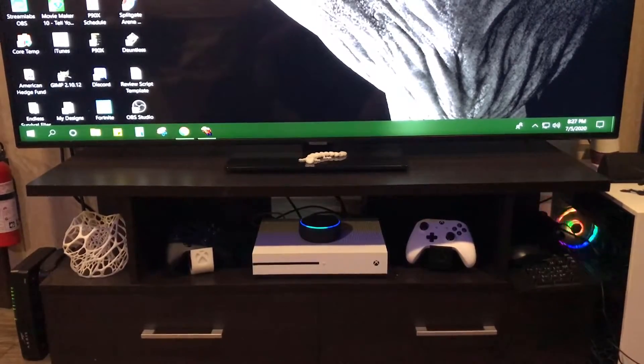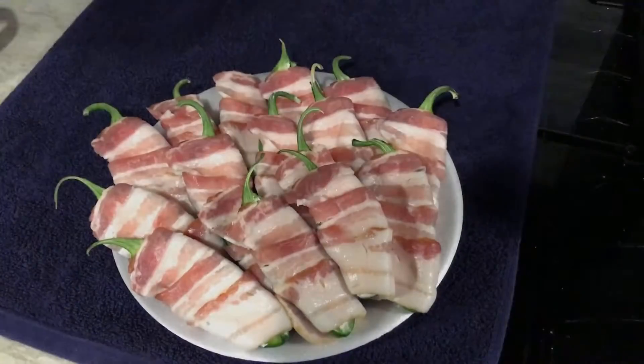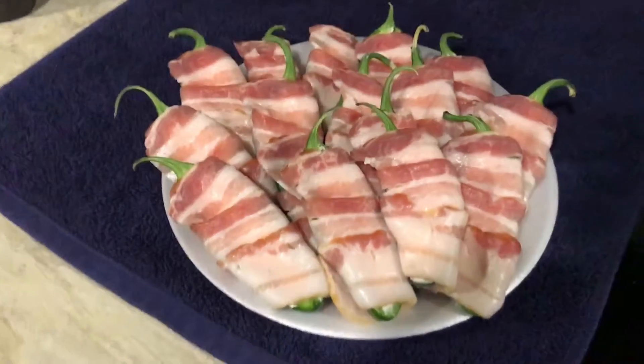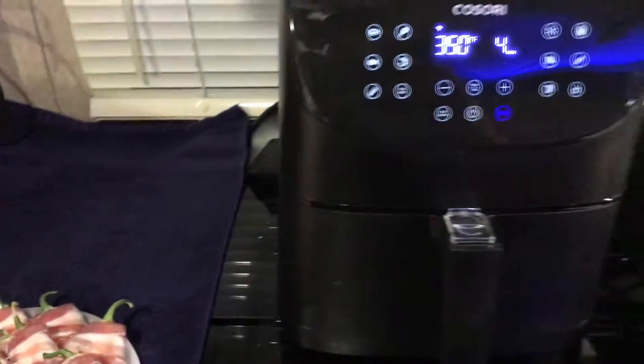Alexa, preheat my air fryer to 350 for 4 minutes. What's up YouTube? In today's video I'm going to show you guys how to cook these cheese stuffed bacon wrapped jalapeño poppers in your air fryer.